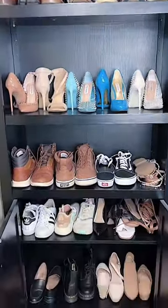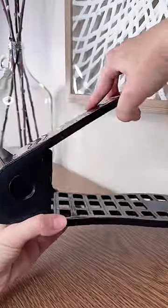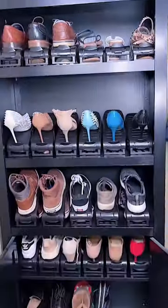Second, double the amount of shoe storage you have with these shoe slot organizers I found on Amazon. They have four adjustable heights, so they fit everything from my flats, my husband's boots, and even my four and a half inch heels. Now I have room for even more shoes.